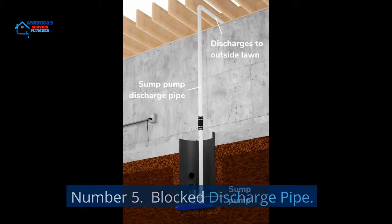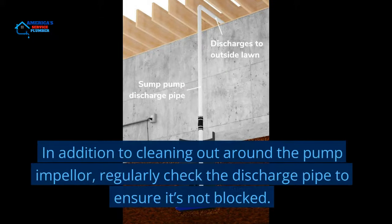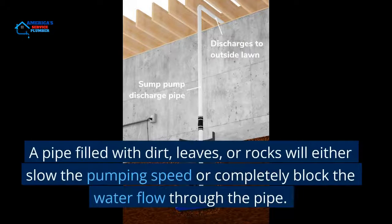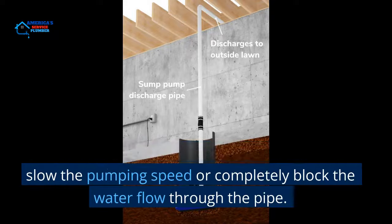Number 5: Blocked Discharge Pipe. In addition to cleaning out around the pump impeller, regularly check the discharge pipe to ensure it's not blocked. A pipe filled with dirt, leaves, or rocks will either slow the pumping speed or completely block the water flow through the pipe.